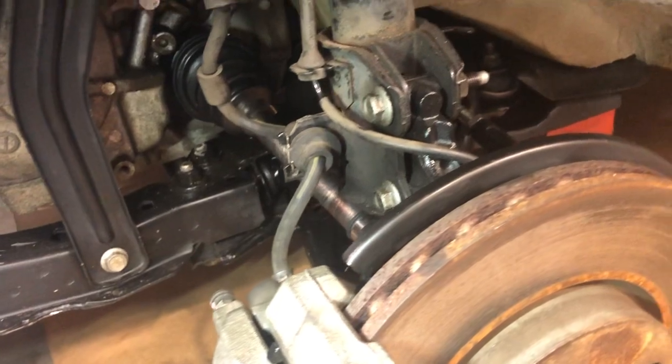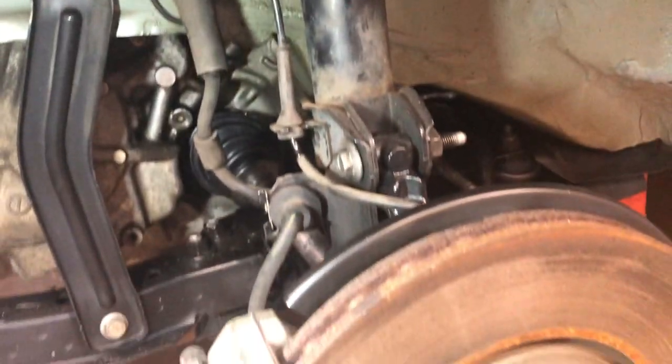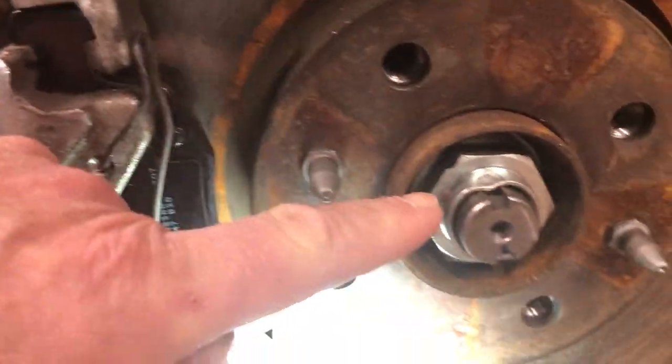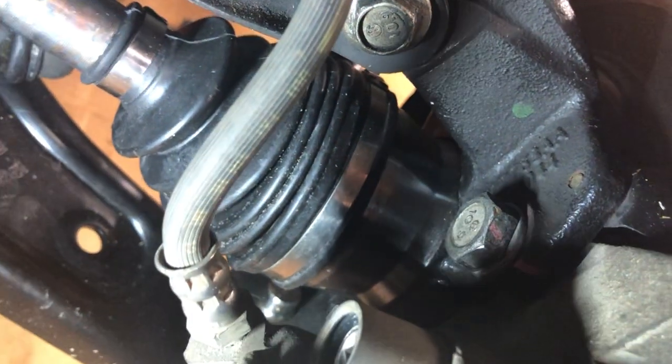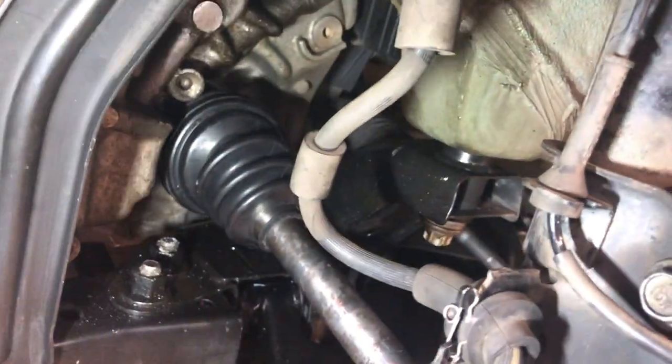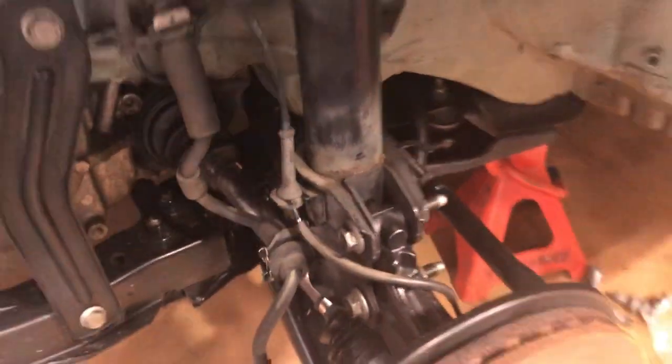It's important that this component allows the suspension to travel in a good manner so you have a nice ride and it keeps control of your car. There's a wheel bearing inside behind here — sometimes that wheel bearing can go bad. There's the back of the hub assembly right there — it's a big cast product, very very strong. There's the transmission right there.